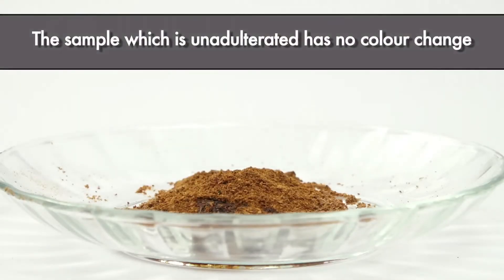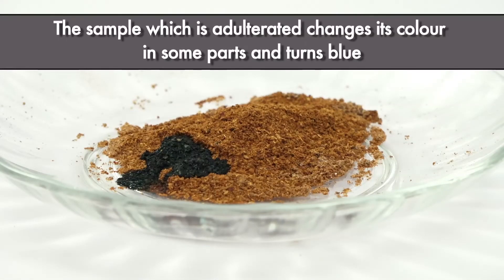The sample which is unadulterated has no color change. The sample which is adulterated changes its color in some parts and turns blue.